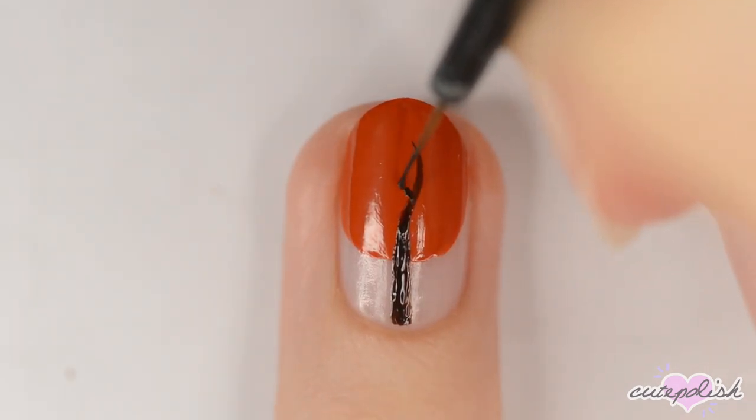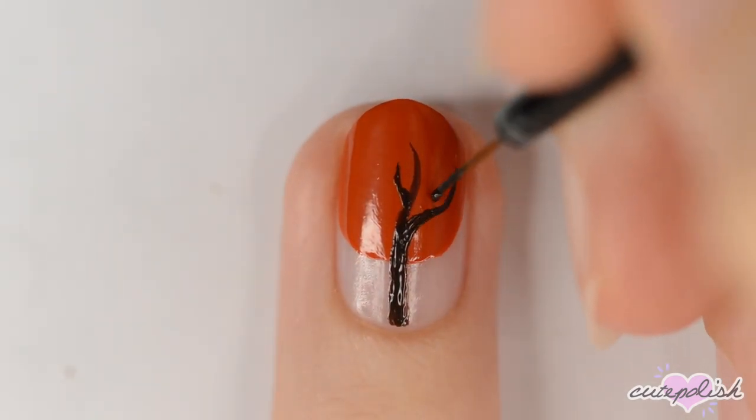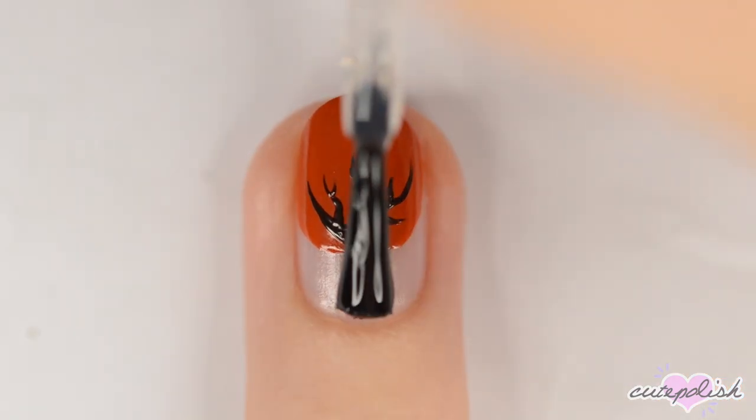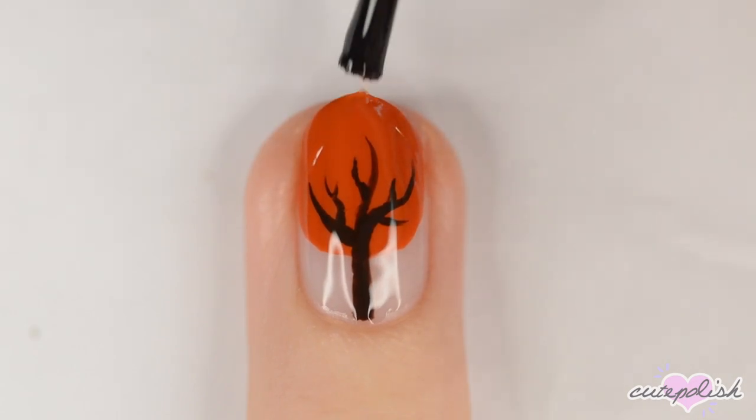Add more curvy lines branching off of the middle one. When all of the trees are finished, seal in your design with a glossy top coat.